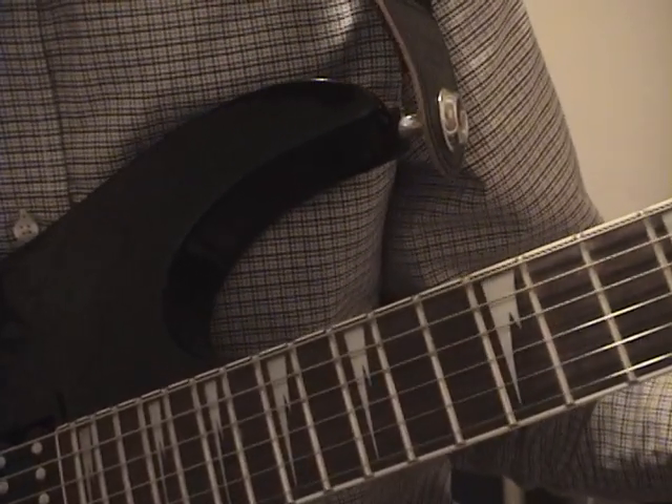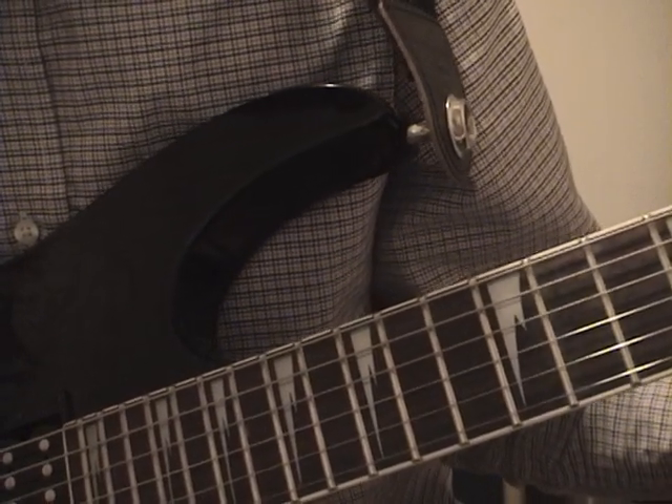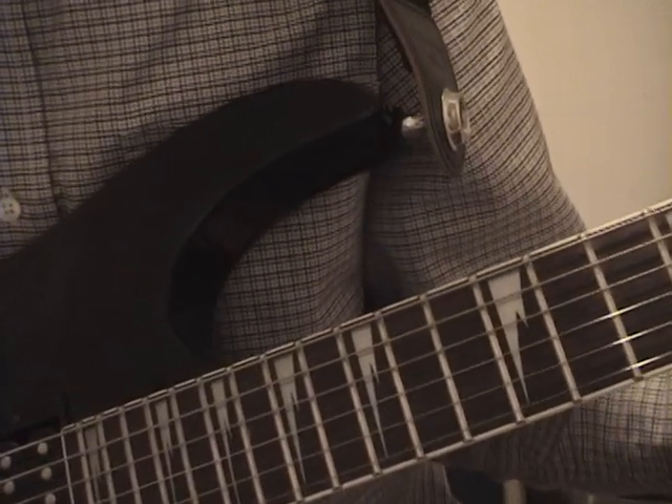For starters, you should be looking at the tab. It's going to basically explain how to play the whole song. The only thing that it's not going to really show you is the rhythm.